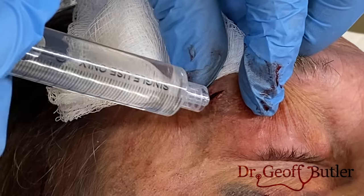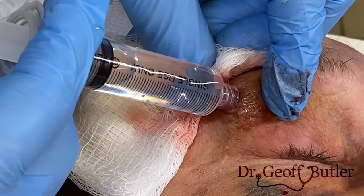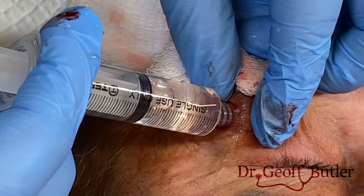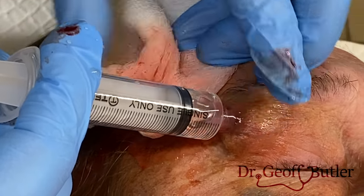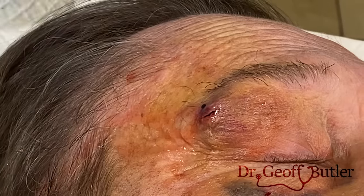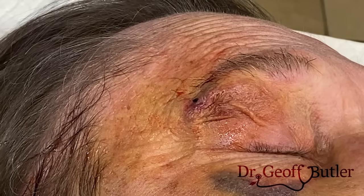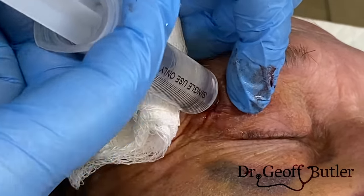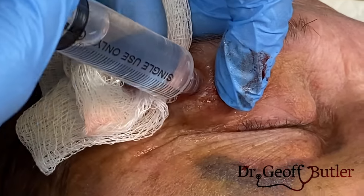Now I want to irrigate this — in part to clean it, but also to see if we can dislodge more clot material. So I'm going to re-inflate it. Here I try to change the angle just a little bit, only because I'm trying to disrupt clot from various walls — it's a three-dimensional structure.